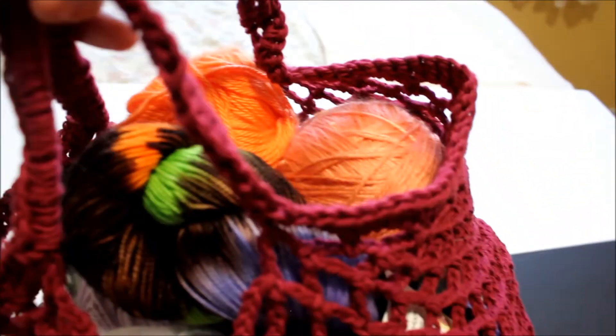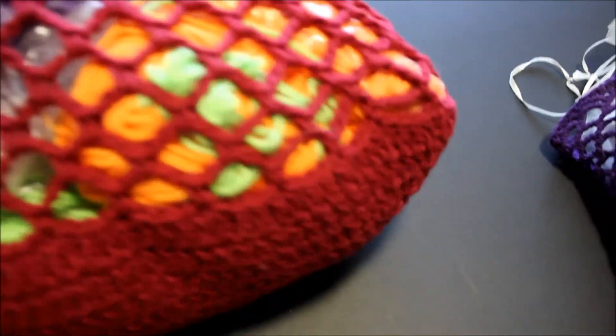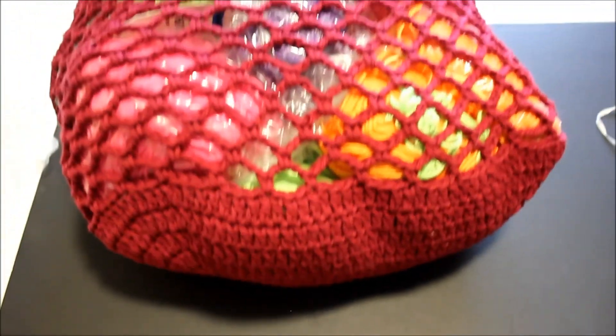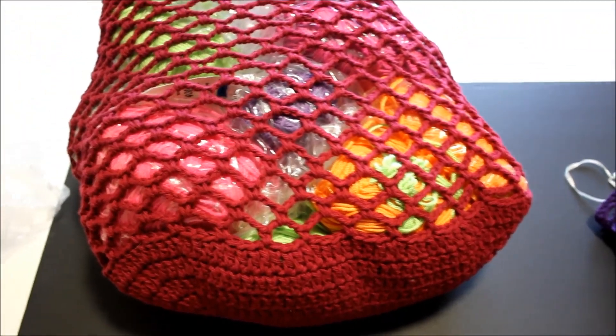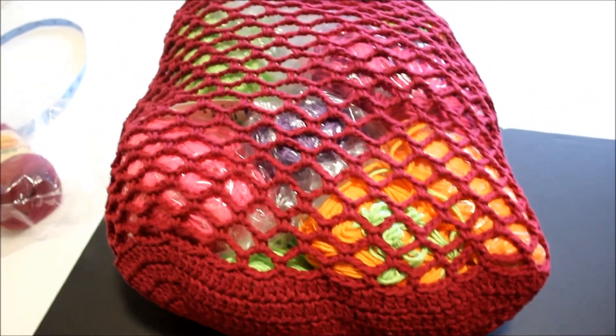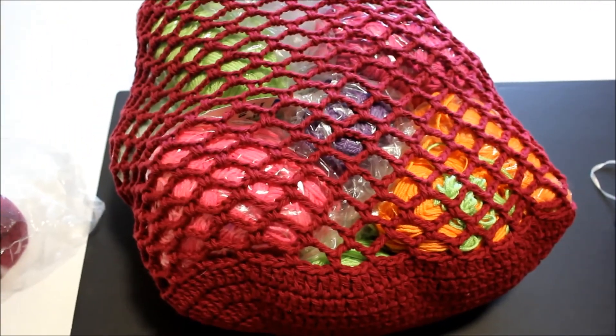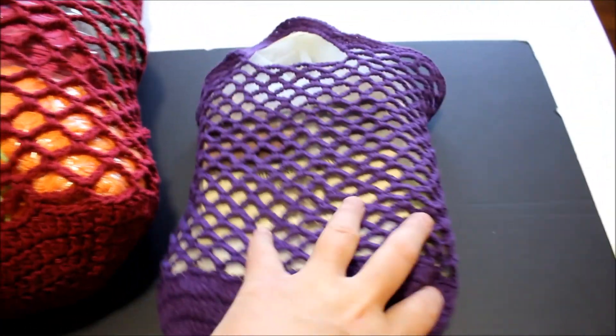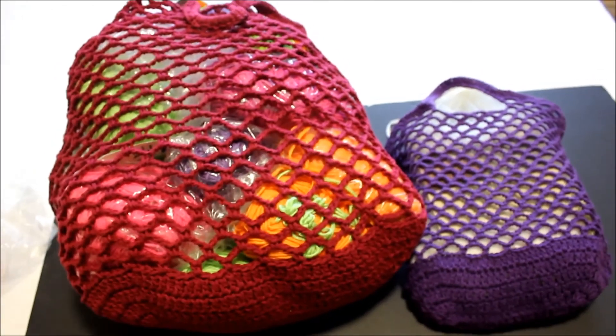I hope you liked this tutorial with the two different handles. I'm going to be demonstrating another interesting vintage market bag that doesn't have this bottom, and I will share it as soon as I start taping it. Thank you very much for watching my tutorial - if you haven't subscribed please do subscribe, share with your family and friends, and happy crocheting!